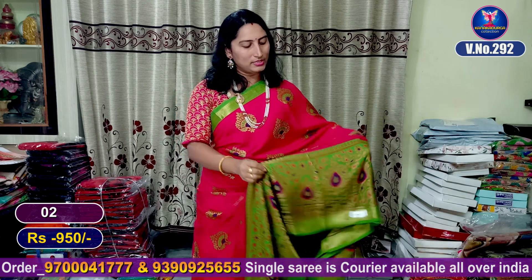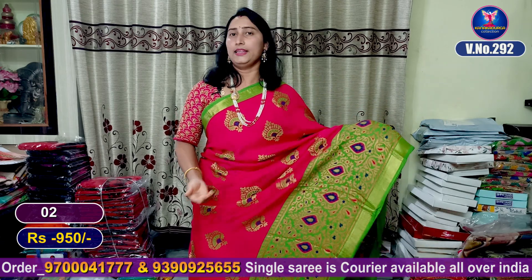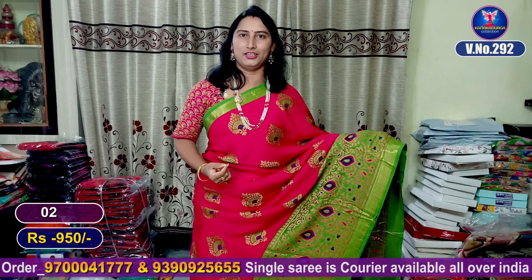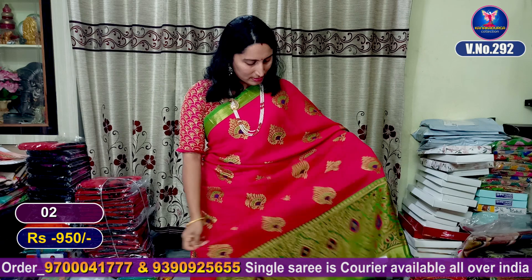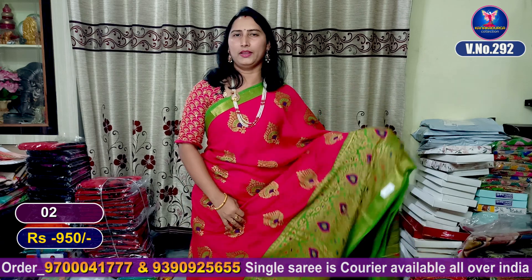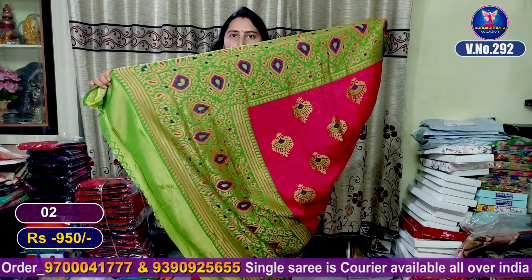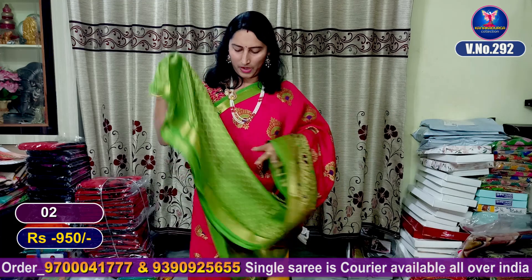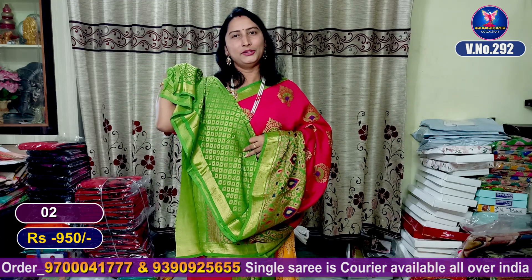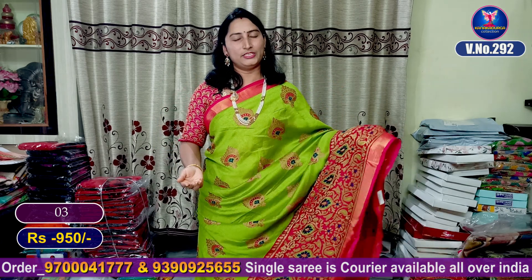The color is beautiful. The middle part is the highlight of the bunch. The thread weaving is featured here. This is a beautiful blue part with a contrast blouse. This is saree number 2.